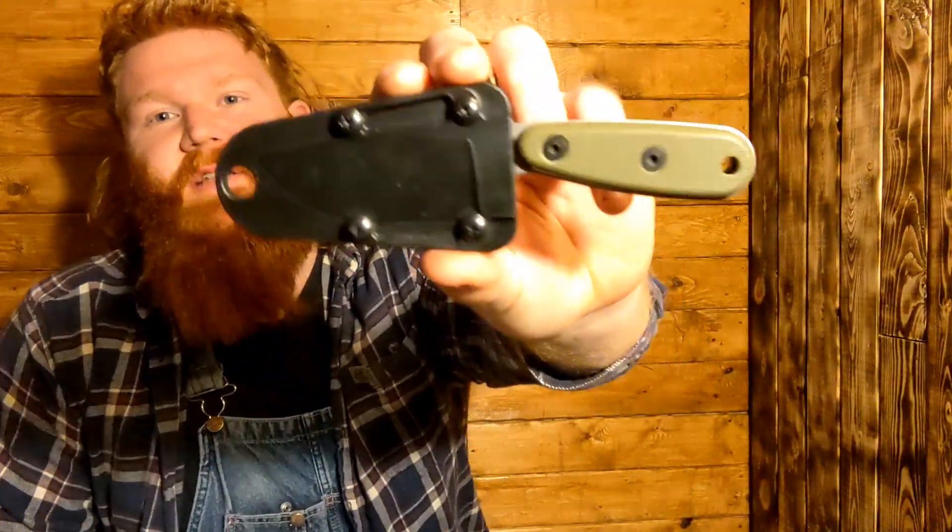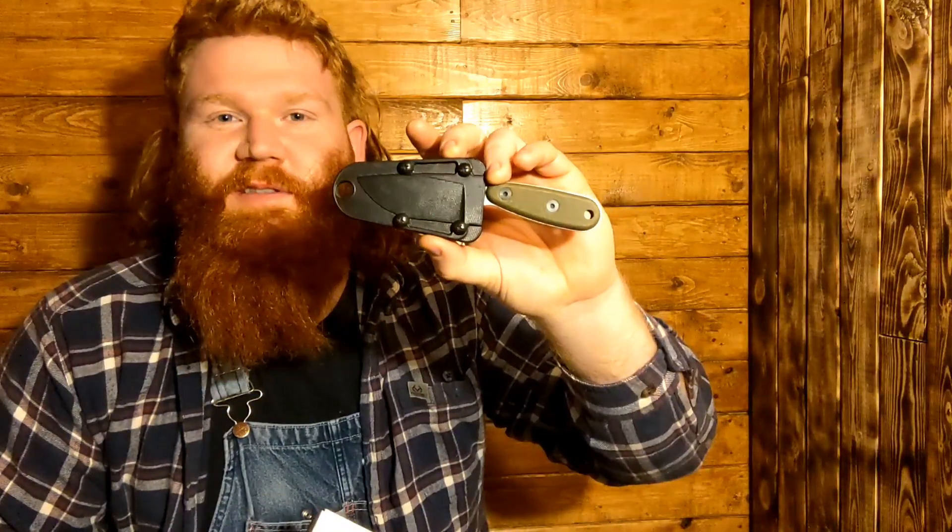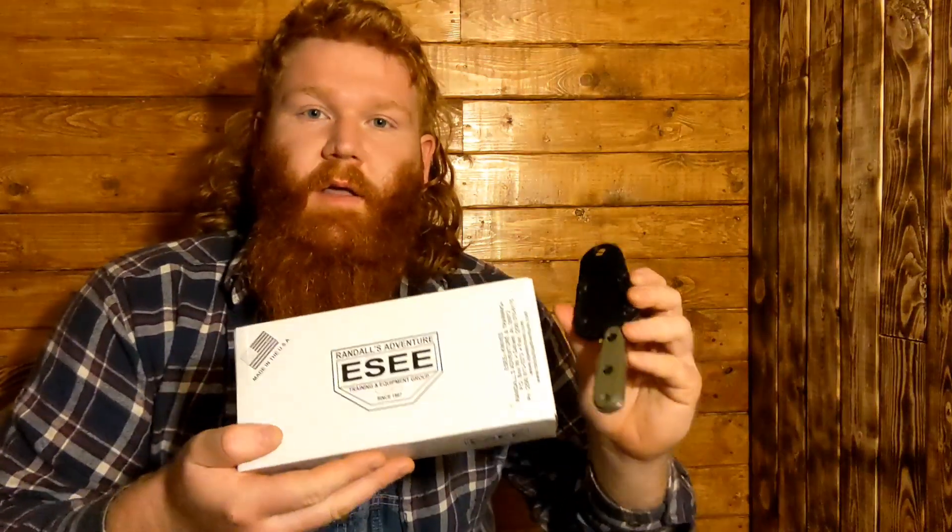Hey guys, HillbillyDude here and today I'm going to do a quick little review on this ESEE Azula. This is a pretty slick little knife. I've had it for over a year so I've got to use it quite a bit. I just haven't got around to doing a review yet so I figured today was the day. I've been pretty fond of it so far and I thought I would just walk you guys through what it comes with, some of the specs, and then give you a little knife porn of this thing in action so stick with me.